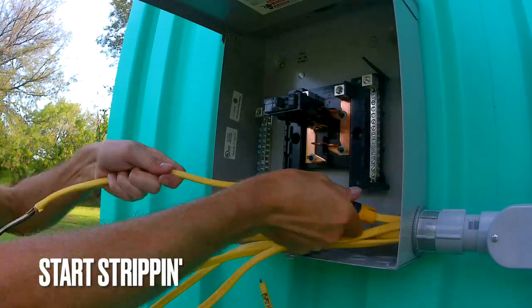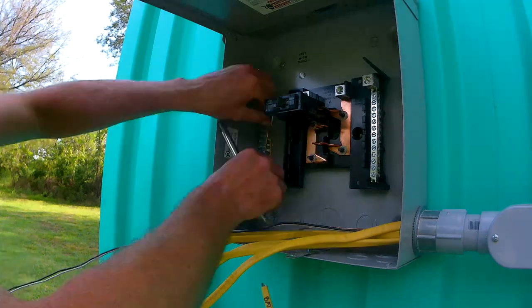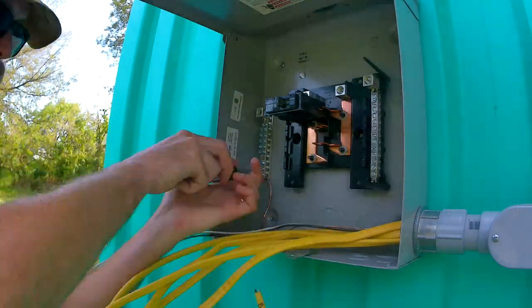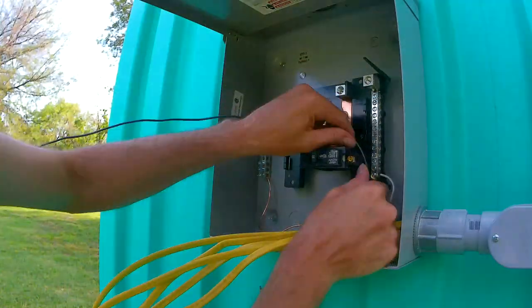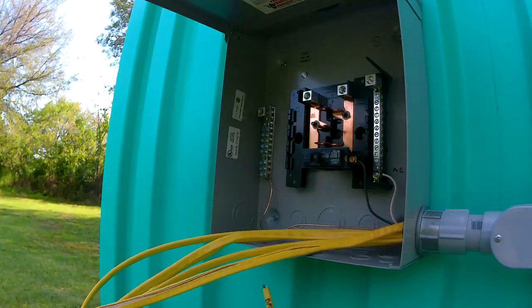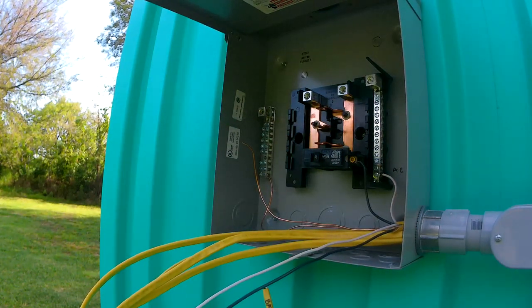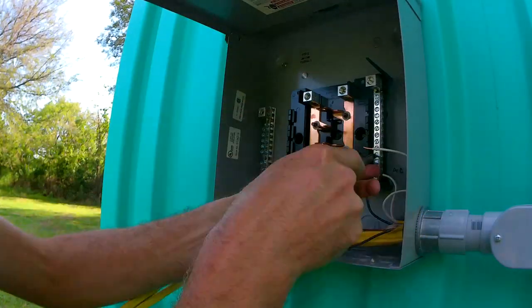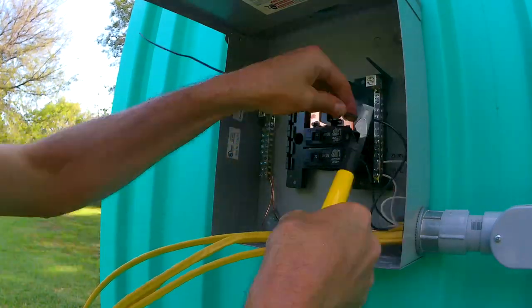Label everything, and then get to stripping wires. It's not hard, not a pain, just slightly time-consuming. You can see my ground bar there, which is grounded to the box on the left-hand side. You run your bare ground wire into the ground bar, your white wire goes into the neutral bar on the right, and the black wire goes to the breakers. I'm not running any 240 power — it's all just 120 — so the black wires all go into the breakers. I'll link to the wire stripper I bought — it worked really well and has some other features built in.